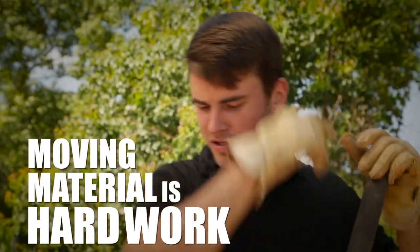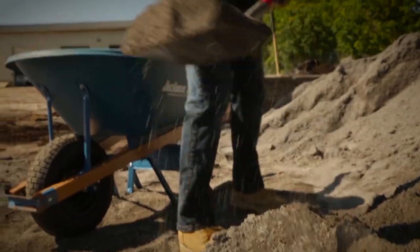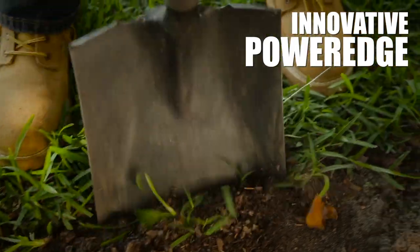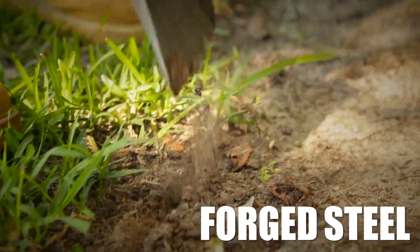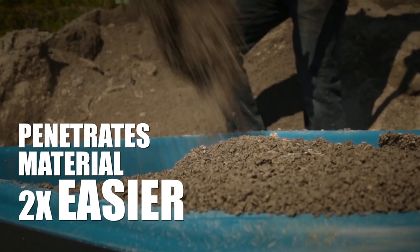Moving material is hard work. The Razorback PowerEdge Transfer Shovel makes it easy. The PowerEdge blade is made of forged steel with a sharpened edge. It penetrates material two times easier than typical shovels.